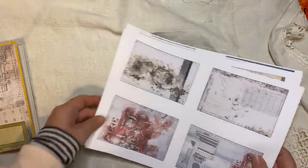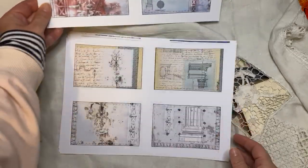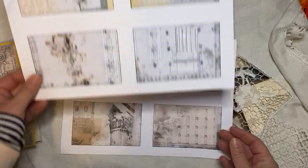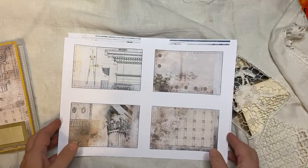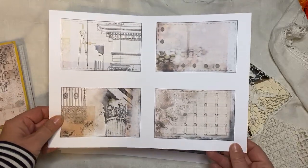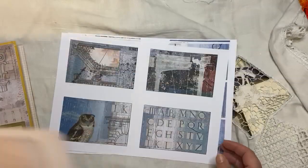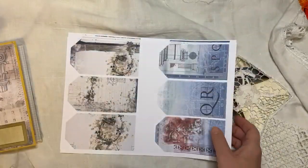And then here we have the journaling cards, taken from the journal pages. So there's four pages — 16 journal cards in total. I love how he did all of this detail here, and then this one. So those are the journal cards.